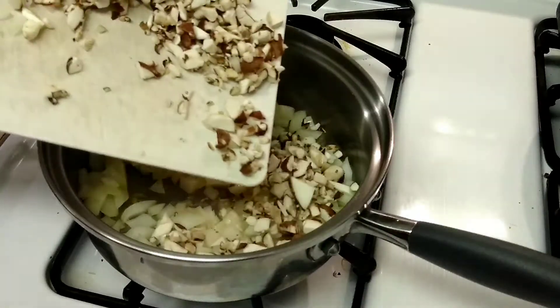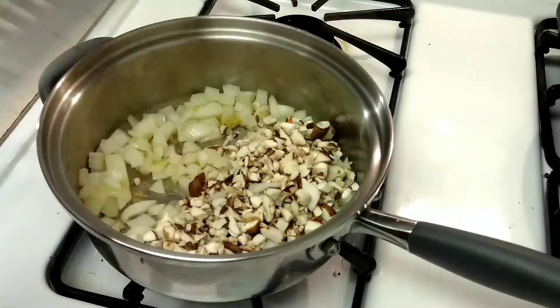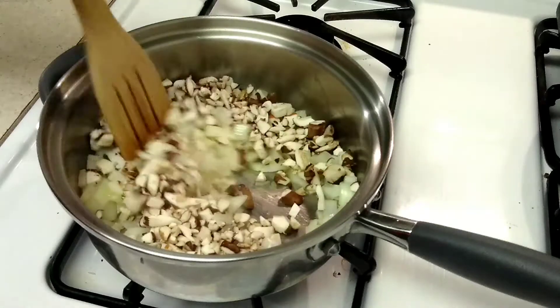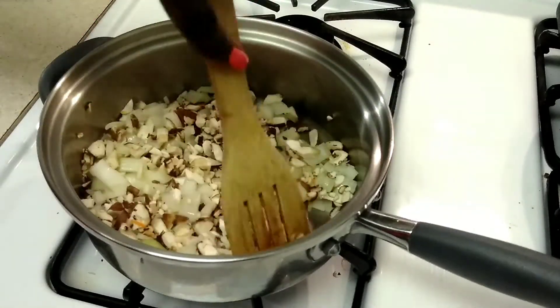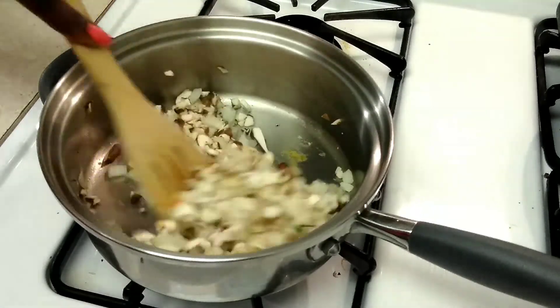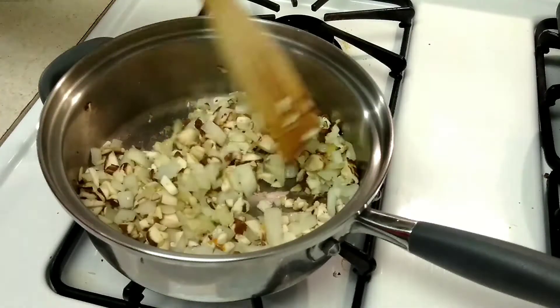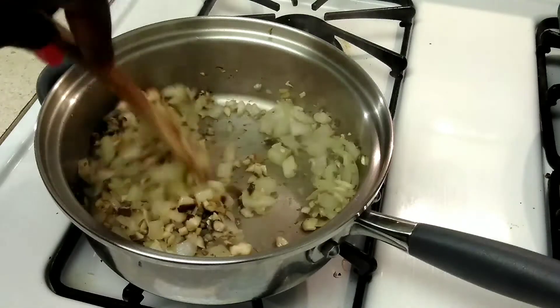Next up we have our mushrooms — I believe these are baby bella mushrooms, but whatever kind of mushroom works really. So you can kind of do whatever you want with this filling. Adding the mushrooms in, we are going to give that a toss. Now if your skillet looks a little bit dry at this part, it will kind of moisten up because mushrooms hold a lot of moisture, so we are going to allow that moisture to soak out a little bit until it looks like this.